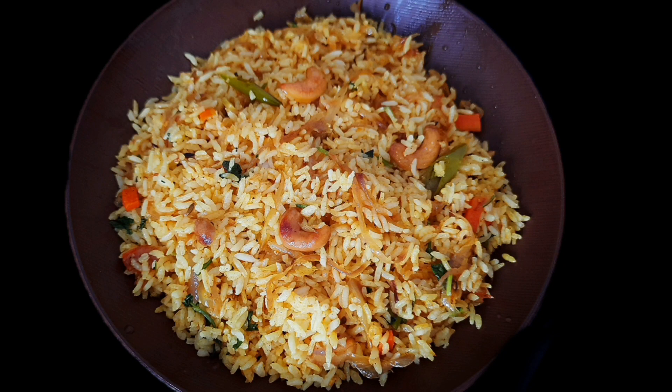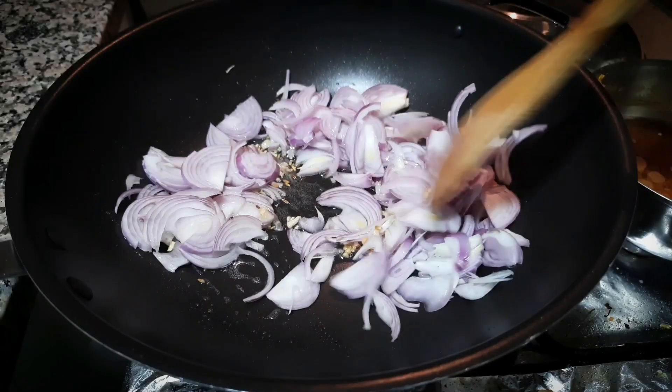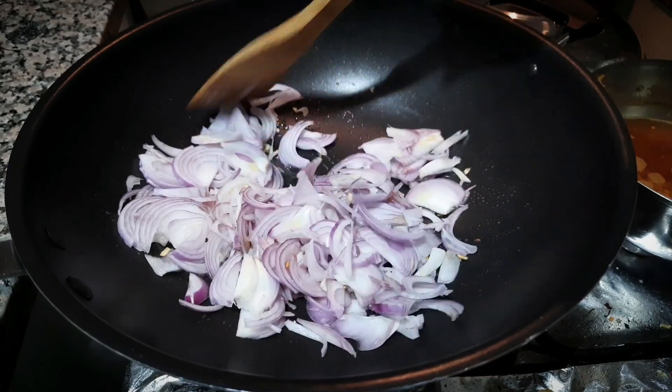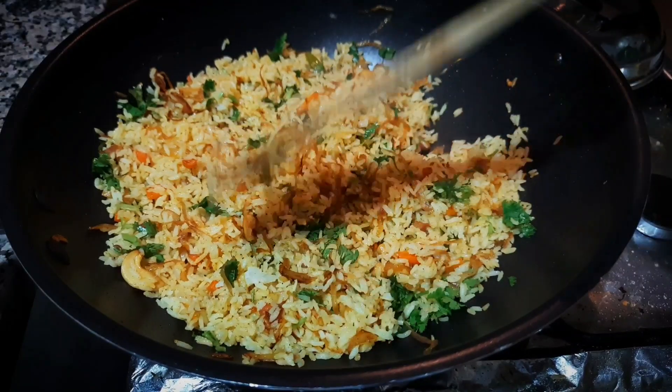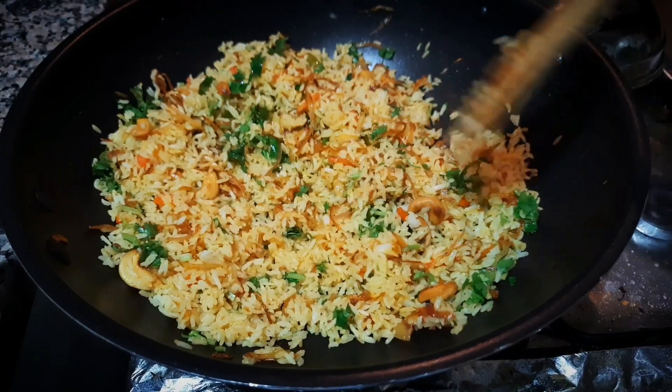Hi everyone, welcome to Nassling World of Recipes. Today we are going to make an onion rice recipe. It is a very tasty recipe.